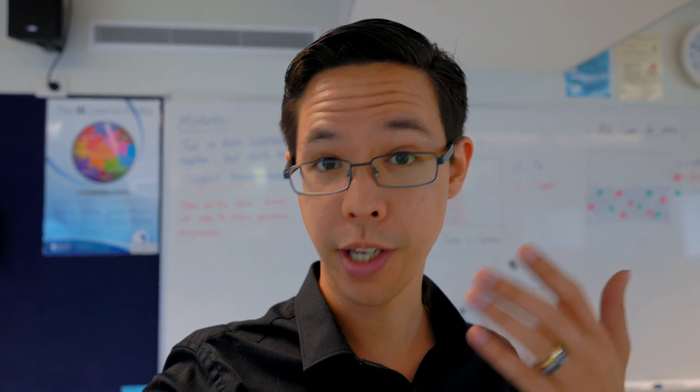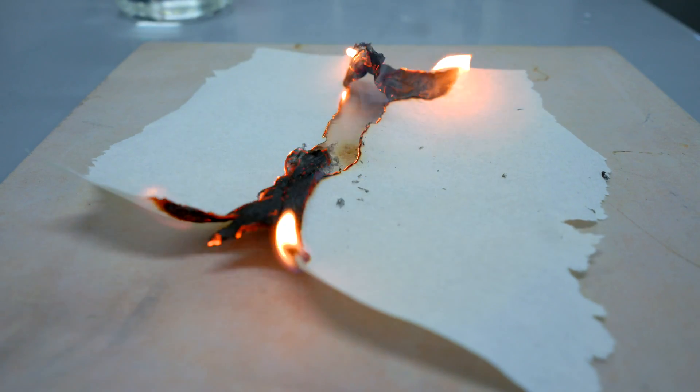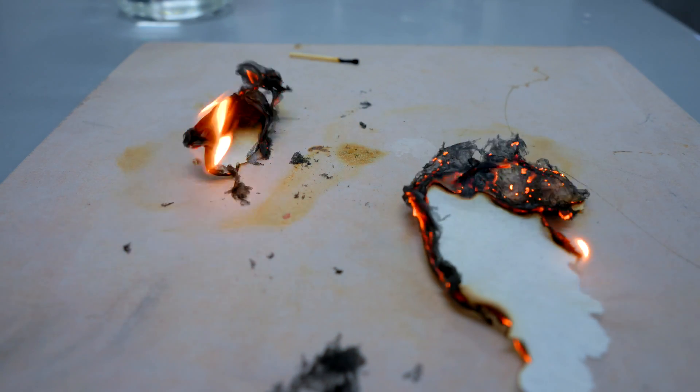We've all agreed that those are physical changes — it's still the same material. But when we set it on fire, it obviously changed into a completely different material, which is a chemical change. And there are five ways of looking for whether something is chemically changing.